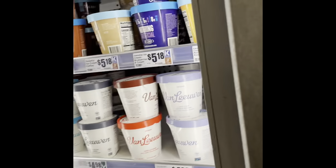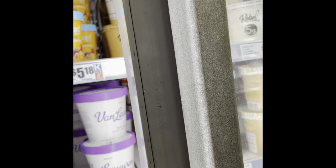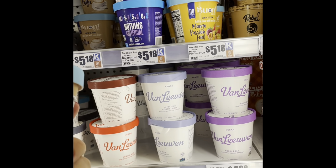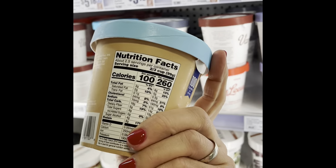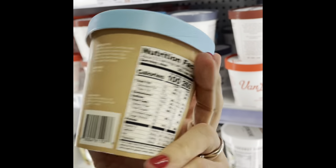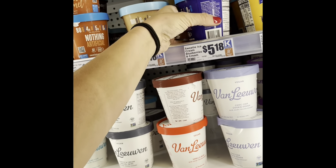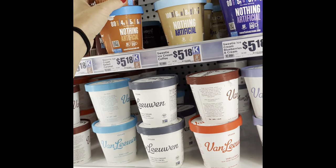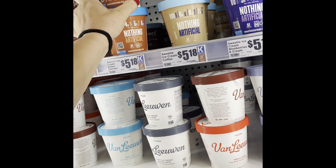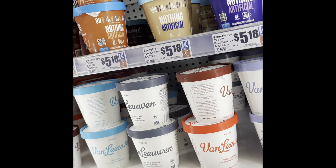I have found the mother lode — this is Sweetie's ice cream, which I've only been able to find in Houston. I'm comparing the options: the coffee one is 100 calories, six grams of sugar, eight grams of protein, seven grams of net carbs for two-thirds of a cup. I'm looking at vanilla, blueberries and cream, and salted caramel chocolate. I'm going to go with blueberries and cream.